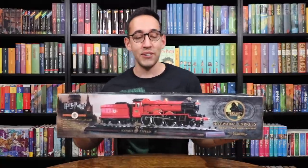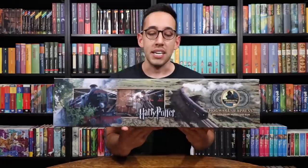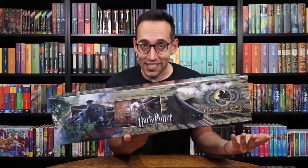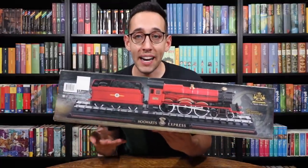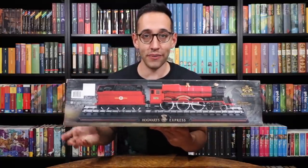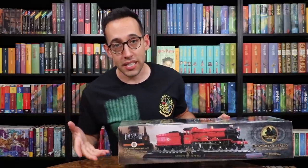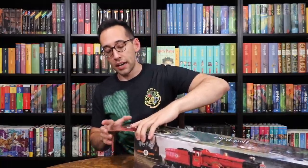Let's take a look at the box. The box shows the product itself, and it comes on a train track stand that has a sign that says Hogwarts Express in front of it. Here it shows the actual Hogwarts Express and Harry going through the wall at King's Cross Station. On the bottom of the box is a full-size picture of the train inside. This is made by the Noble Collection, which makes some very high quality stuff, and I can't wait to look at this train up close.